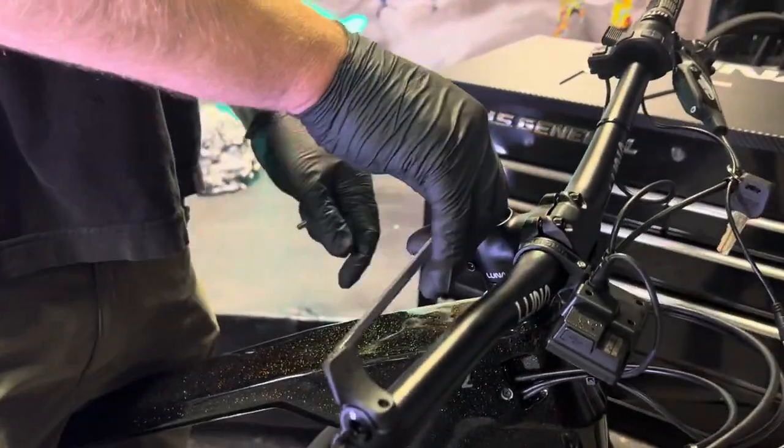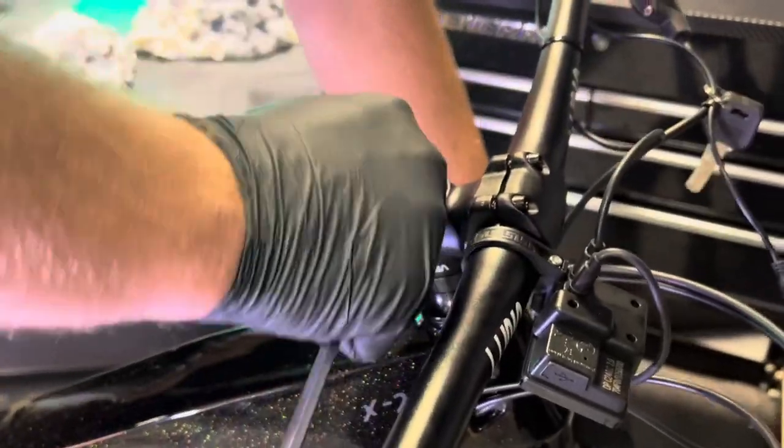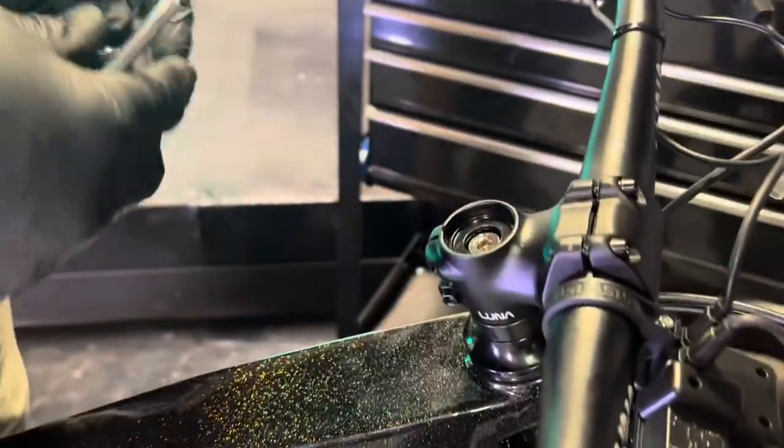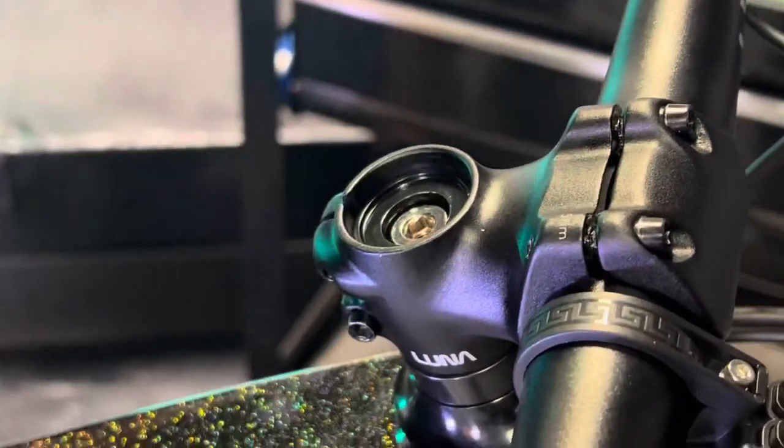On aluminum steerer tubes like this, you want this very tight. You can go to a full 15 newton meters on this, just because you don't want it to work itself back up. If it has worked itself up to where it's flush, you'll never be able to get your headset tight.